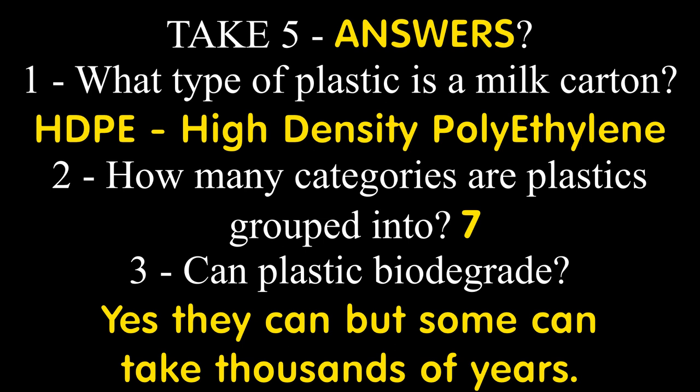Answers to the take five. Number one — the type of plastic a milk carton is made from: it's HDPE, High Density Polyethylene. You can find that out by looking at the bottom of the carton where there'll be a little symbol. Number two — how many categories are plastics grouped into: there are seven categories, with about 30 to 35 types in total. And number three — can plastic biodegrade: yes it can, but some plastics take thousands of years to degrade.